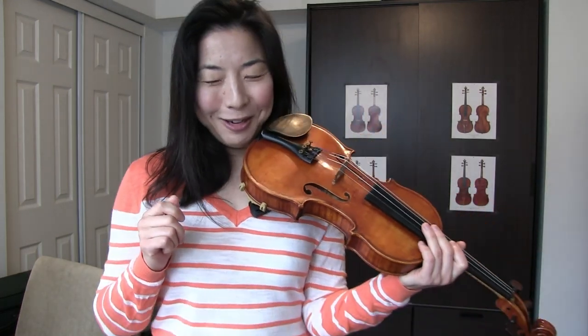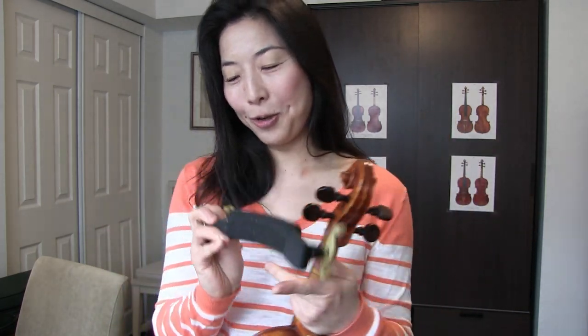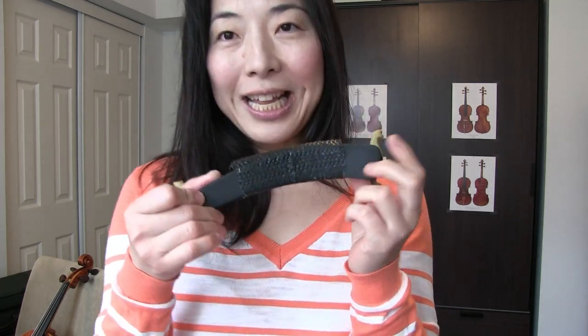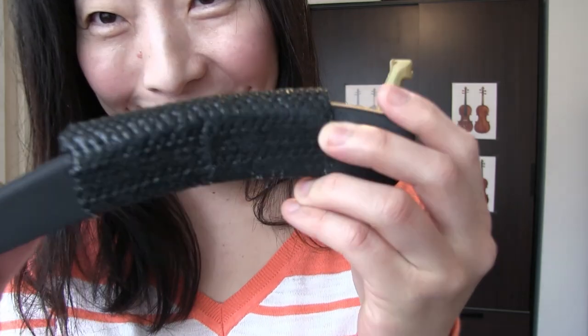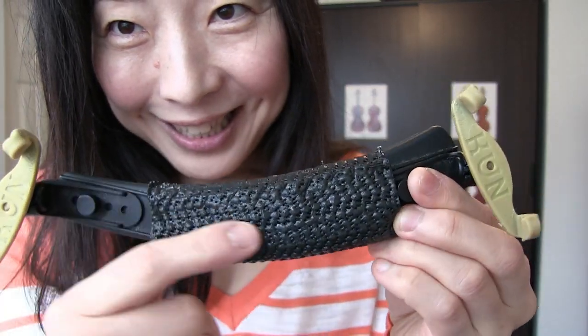So this is something I've been doing for a while. I'm going to show you — I'll take my shoulder rest and show you what I did. It's a little tip, not very expensive, actually very simple, and you'll probably find it easily. I use a Kun shoulder rest — one of the most common basic shoulder rests. I've tried many different ones but I ended up liking it.